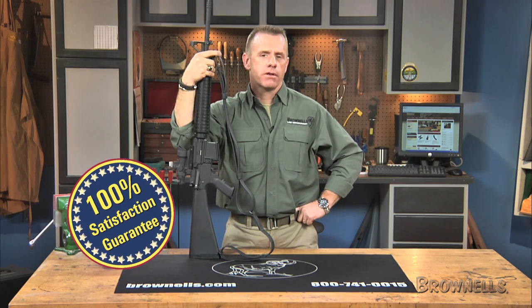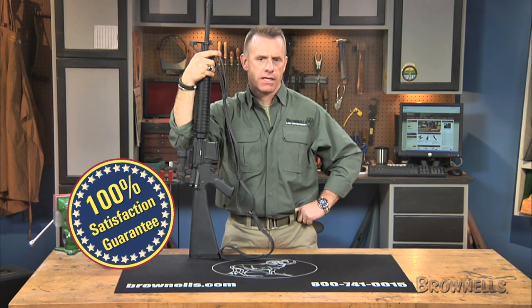And like all products sold by Brownells, they're backed by our 100% unconditional lifetime satisfaction guarantee.